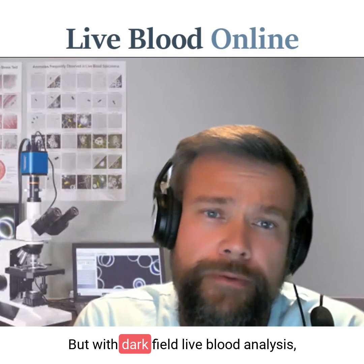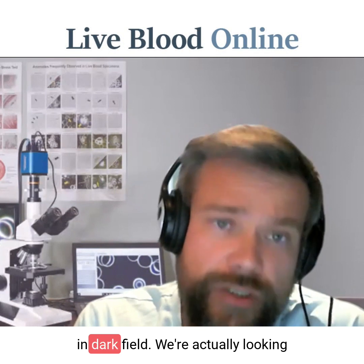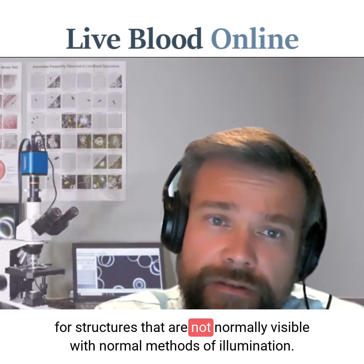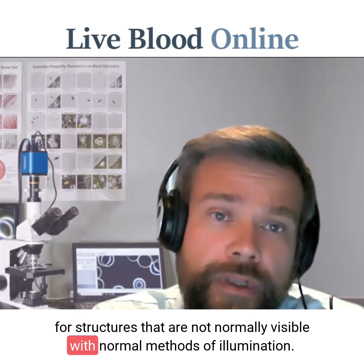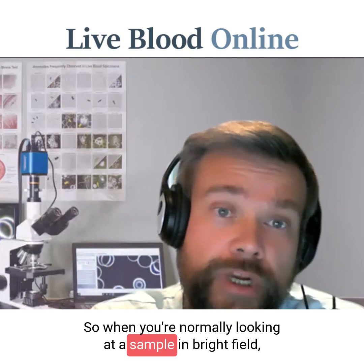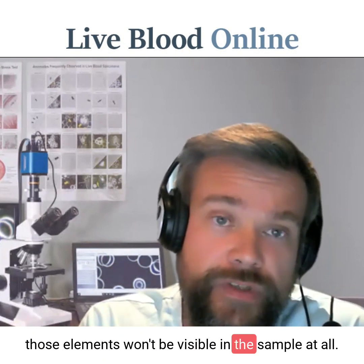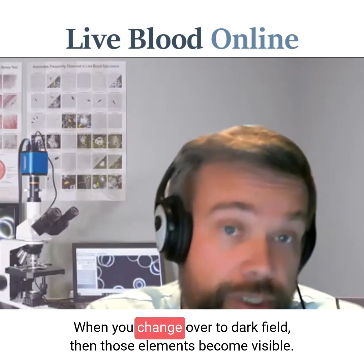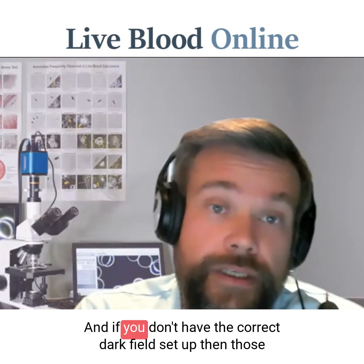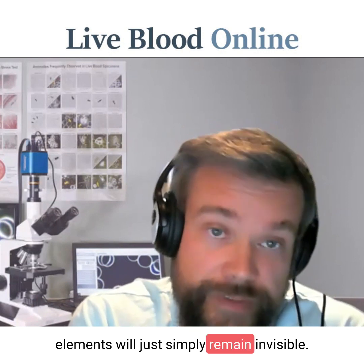But with dark field live blood analysis, when we're actually looking at blood samples in dark field, we're looking for structures that are not normally visible with normal methods of illumination. When you normally look at a sample in bright field, those elements won't be visible at all. When you change over to dark field, those elements become visible. If you don't have the correct dark field setup, those elements will simply remain invisible.